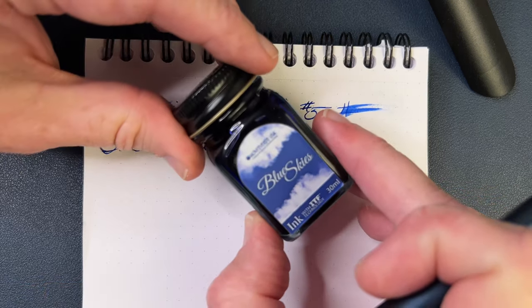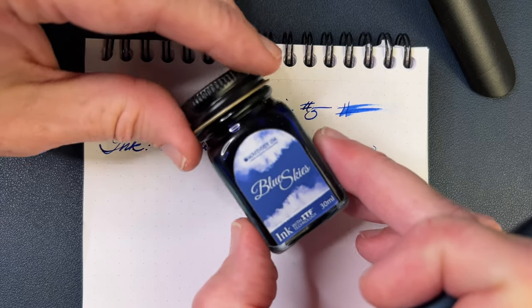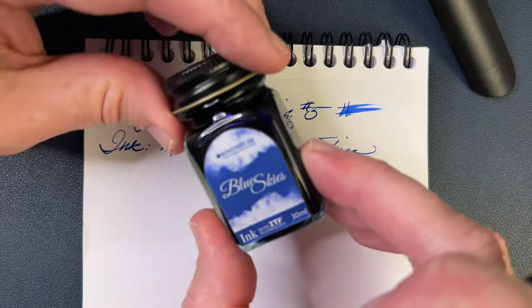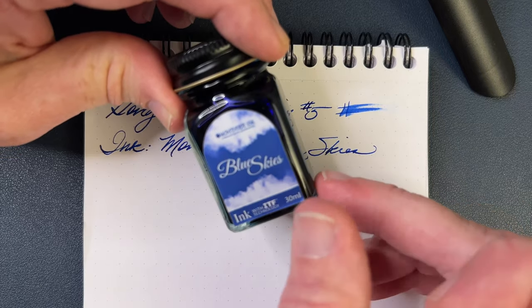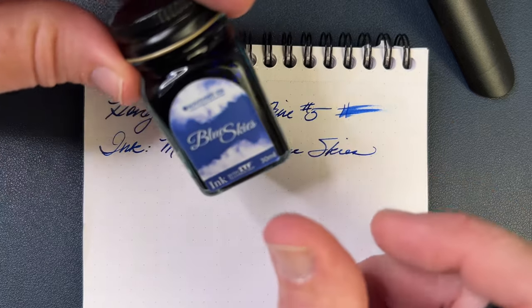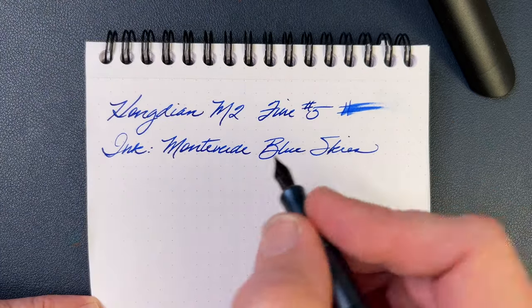The Monteverde Blue Skies was actually included with the Monteverde Ritma, which I will review with an Omni Flex nib here pretty soon. I couldn't put it in the Ritma though, because it's a brown pen — I had to go with brown ink. So I thought, why not the Hongdian? What's in the cup today — it's not coffee today, it's actually a Scottish breakfast tea.